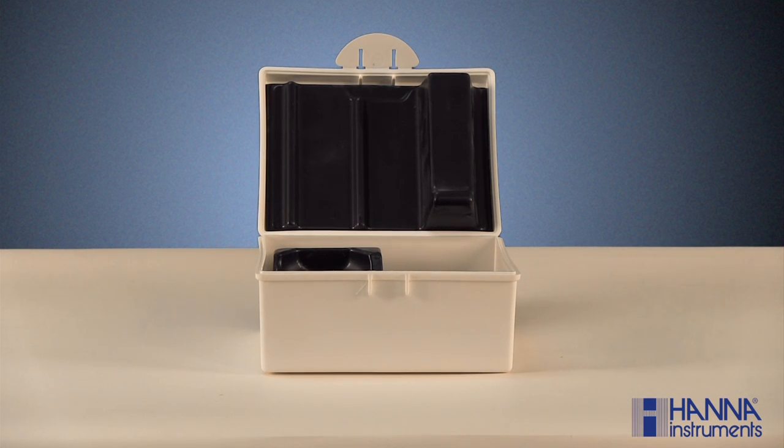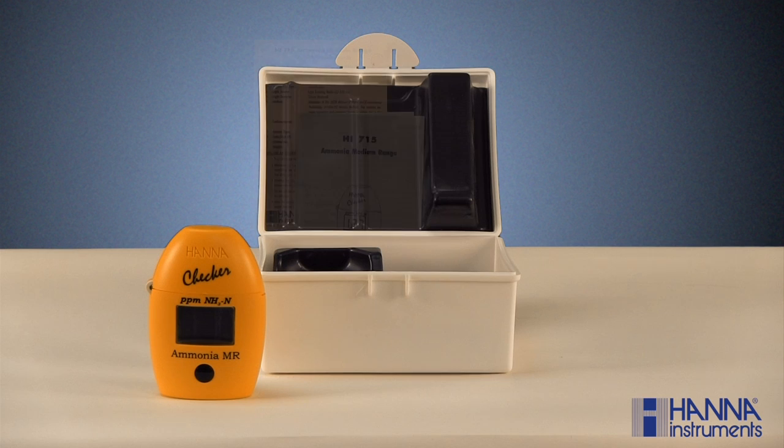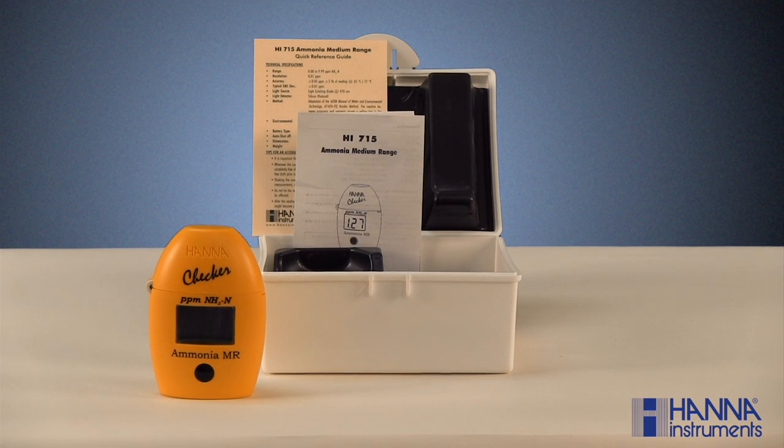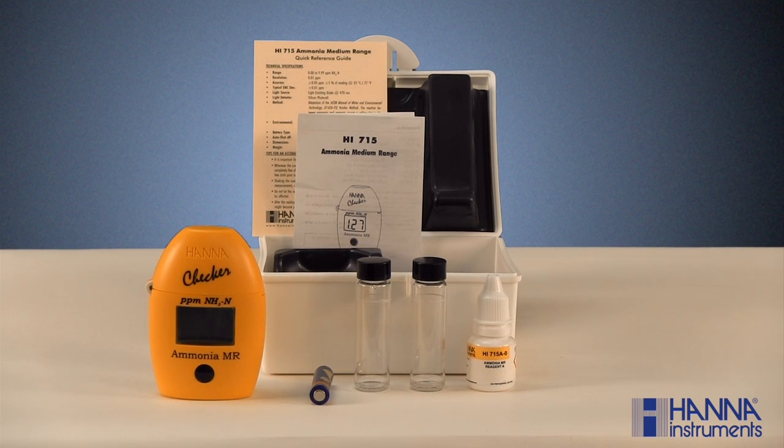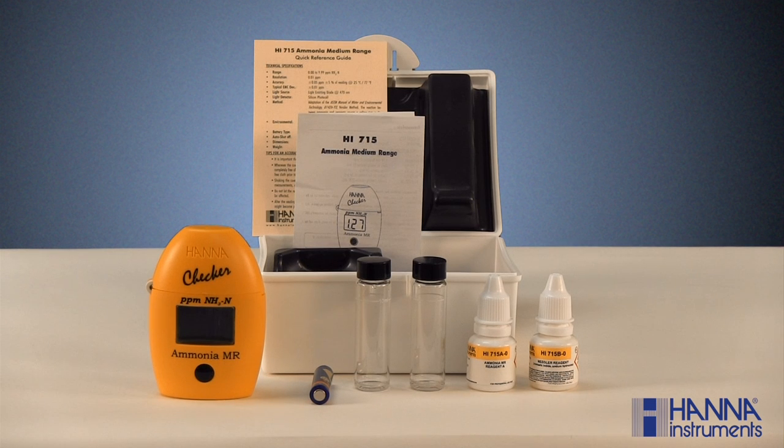With the HI-715 ammonia checker, you should have received a carrying case, the checker, an instruction manual and reference guide, one AAA battery, two 10 milliliter sample cuvettes with caps, a bottle of HI-715A-0 ammonia reagent, and a bottle of HI-715B-0 ammonia reagent. If your kit is missing any of these items, please contact our customer service department.